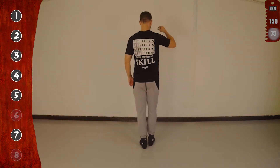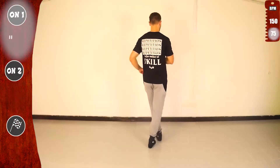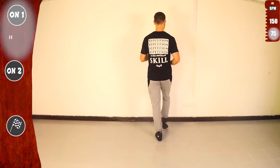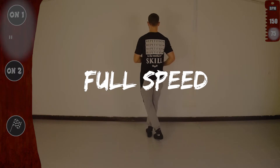Let's go again. One, two, three, four, five, seven. One, two, three, four. Get ready. Full speed. Basic.